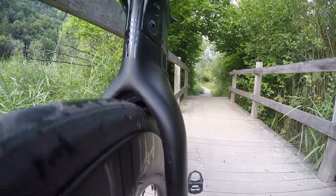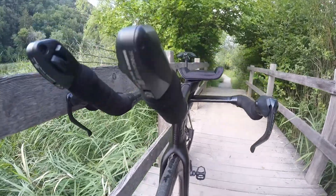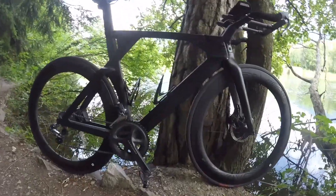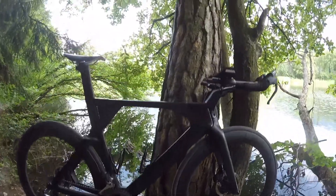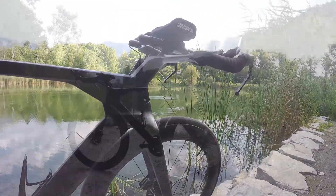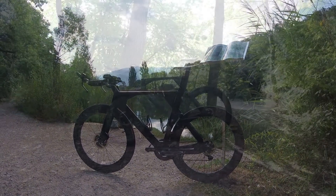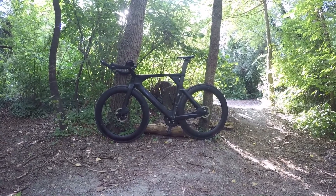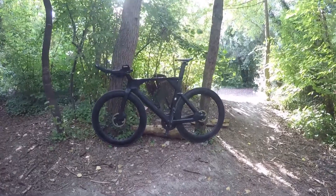Qui dit frein à disque dit forcément nouvelle roue. J'ai longuement hésité entre reprendre une roue lenticulaire à l'arrière comme j'avais sur le précédent, mais après avoir beaucoup roulé avec une roue pleine, je me suis rendu compte qu'elle était efficace dans les longues lignes droites. Plus je montais dans les distances et la difficulté du parcours, plus j'avais la sensation de me fatiguer, surtout dans les relances. Circulant sur route ouverte, je dois respecter les règles de circulation. C'est pourquoi, pour éviter de me faire gaspiller de l'énergie inutilement, j'ai opté pour une roue à rayons avec un profil moyen.